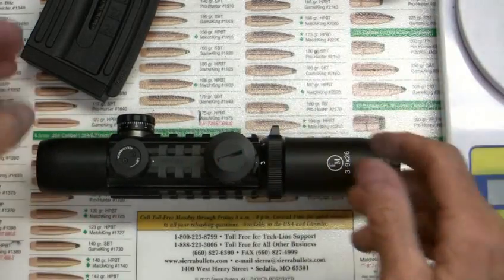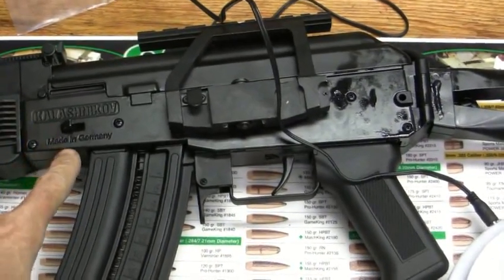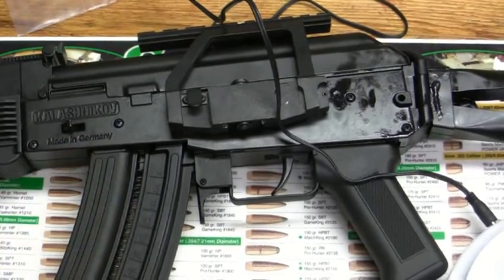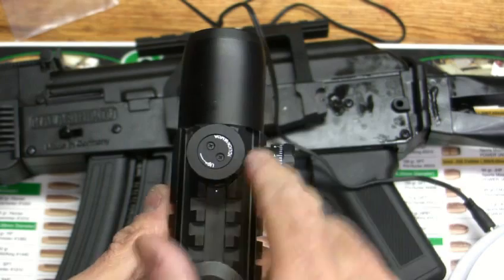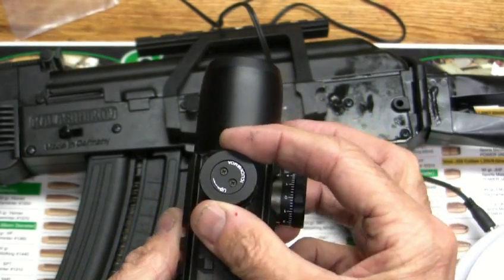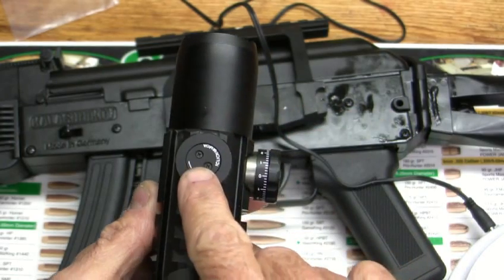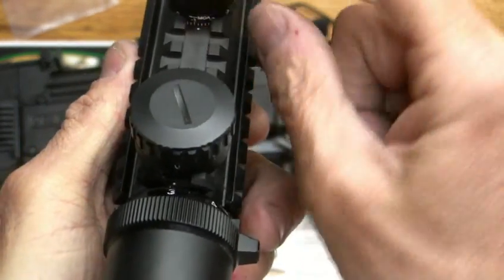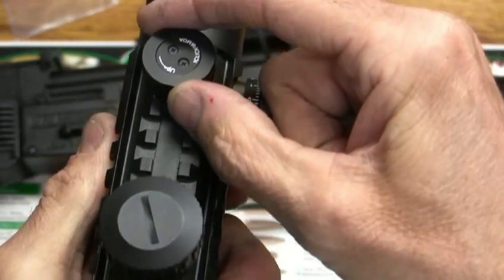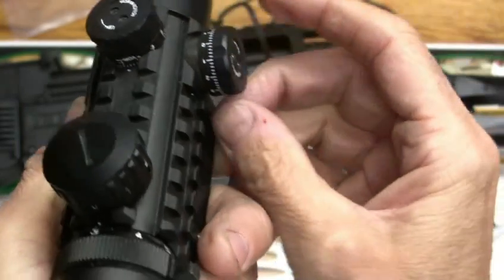We're mounting this on this GSG-8K here — a Kalashnikov, made in Germany. It's a .22, so for that it's perfect. It's got the fingertip turret — you don't have to take any cap off or use any sort of coin or anything. You can take those screws out, and when you finally have it adjusted you can set it for zero on both of them using the friction-held top plate.